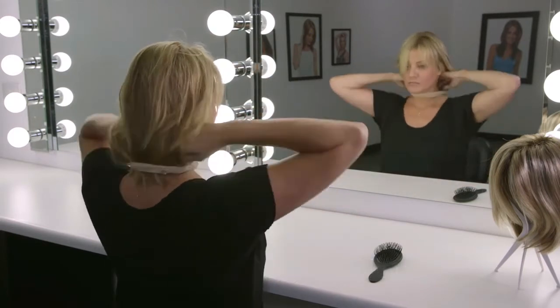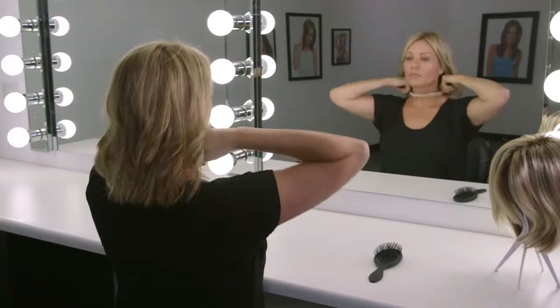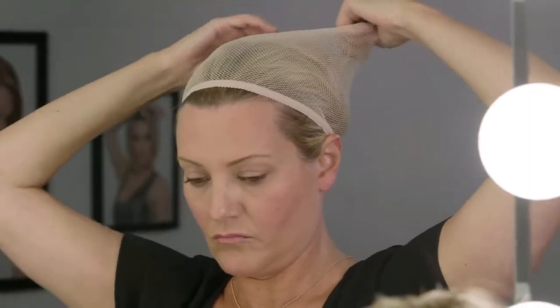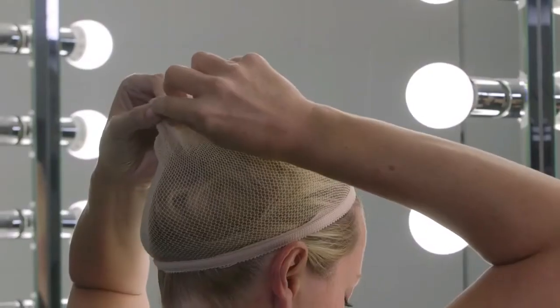Carefully pull the fishnet cap over your head so that it is around your neck. Pull the wig cap up with the elastic band on your hairline and the netting around your hair. Use one hand to wrap and shape your hair. Tie the opening to secure.